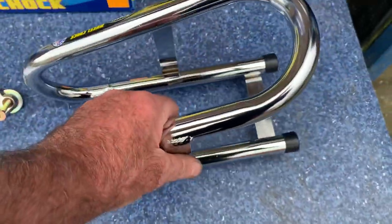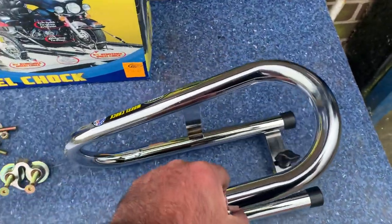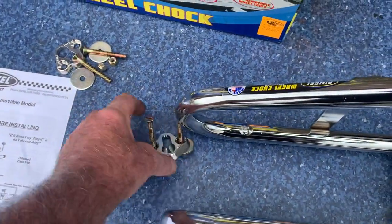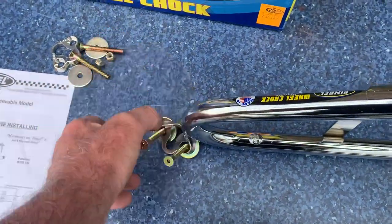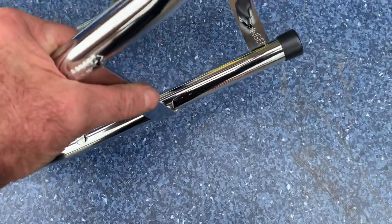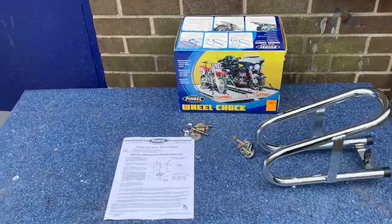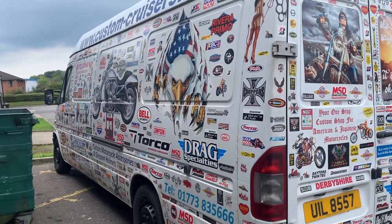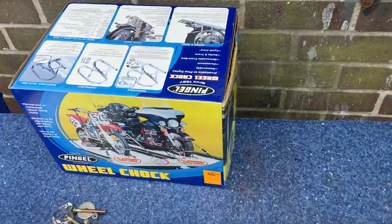When you pull the bike forwards into that as well, what it's going to do is also force this down on these - so it's going to force the thing in there so it can't lift up. I've used one now, got to be in my van for, well, must be 10, 15 years and it's still the original Pingel, not some Chinese copy. Cracking bit of kit.